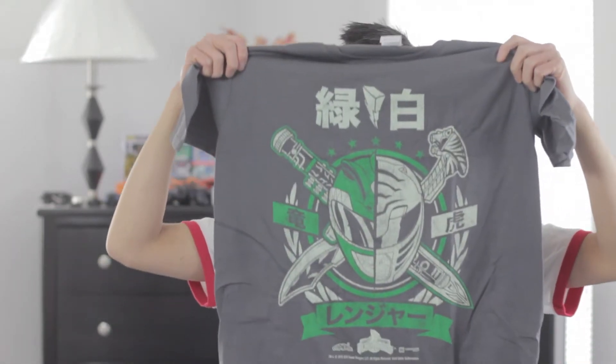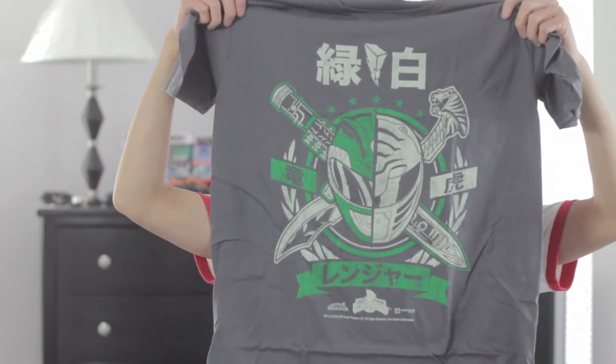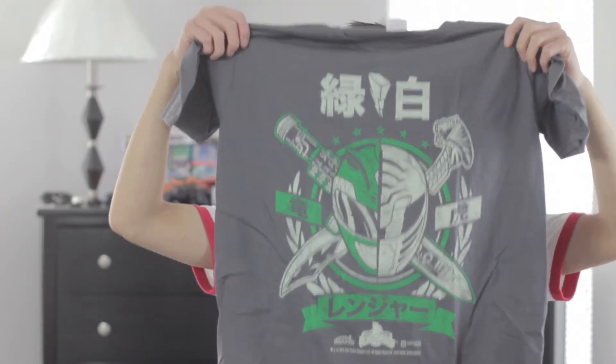So first off, what we see here is a Green Ranger T-shirt right here. It kind of looks like it's the Green Ranger cross White Ranger T-shirt, as you can see — half Green Ranger, half White Ranger coming right to my face. Awesome!